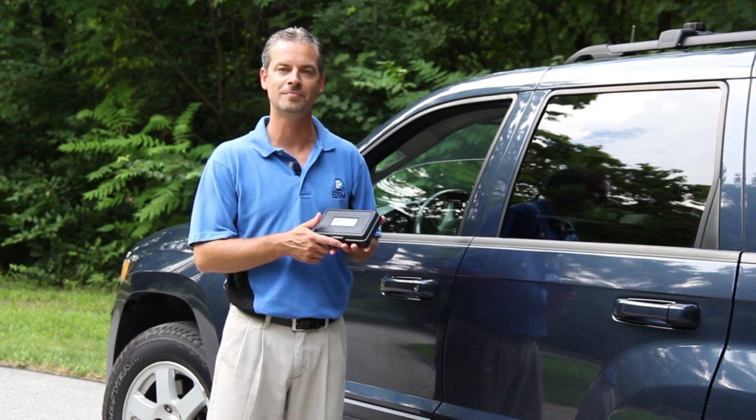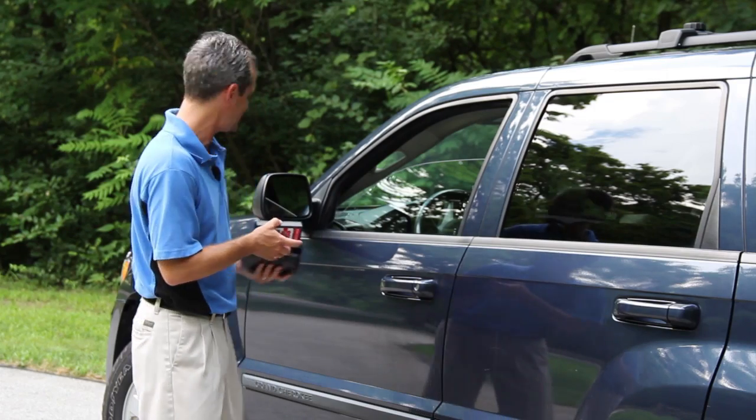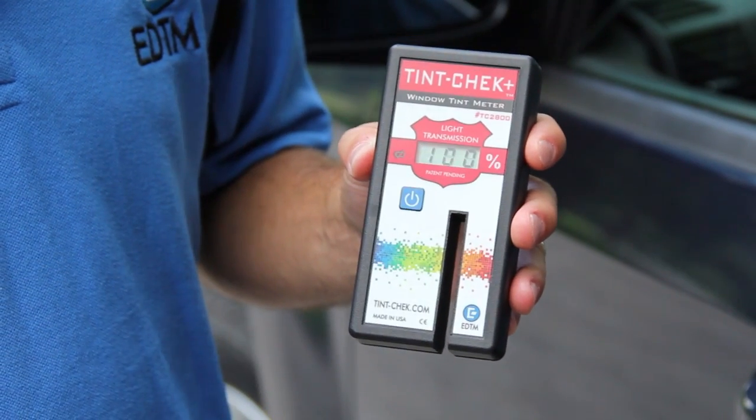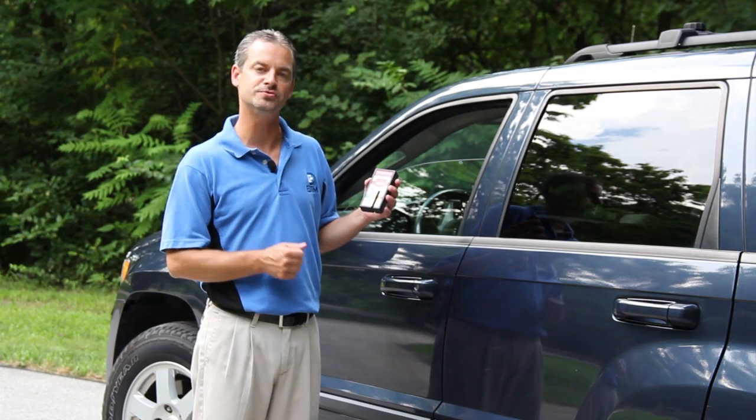To make sure they're meeting the regulations of the state they're in. The device is very simple to operate — simply remove it from its protective case and hit the power button to turn the instrument on. The instrument will immediately register 100% on the display, letting you know that it is ready for measurement.